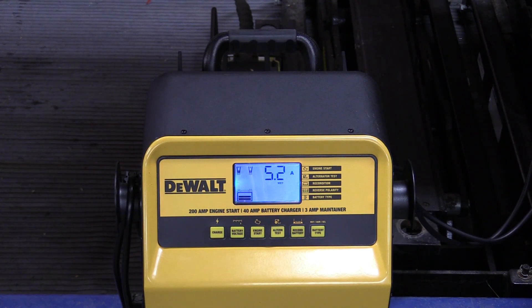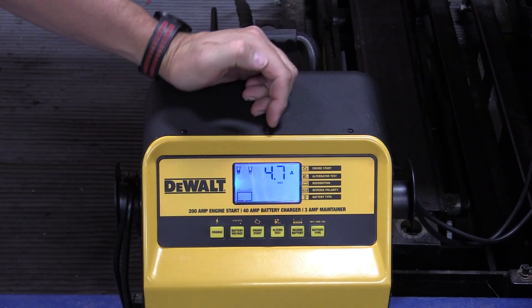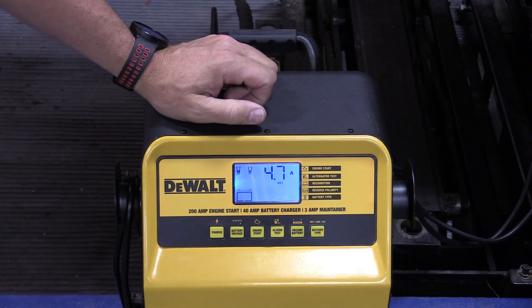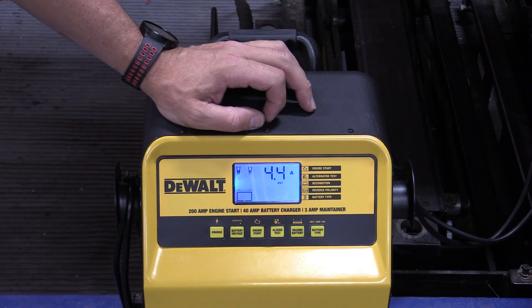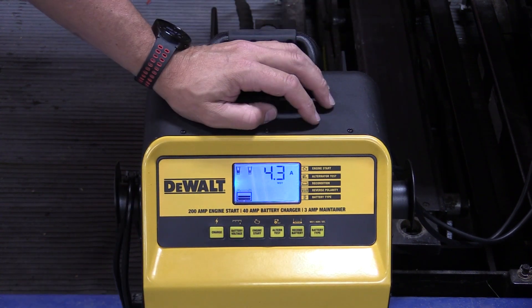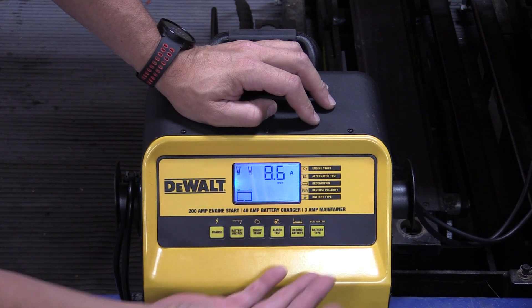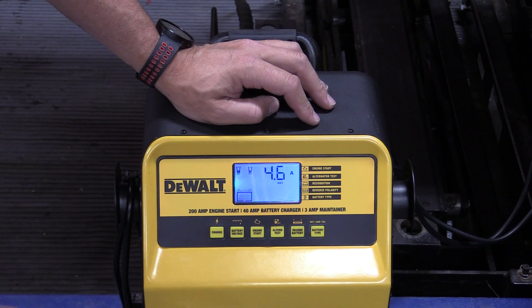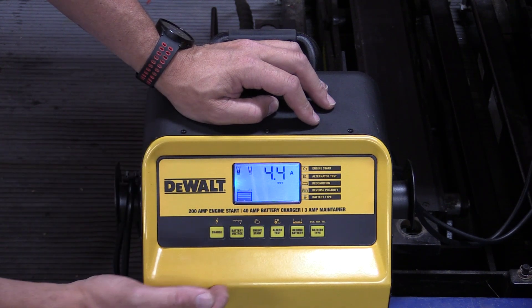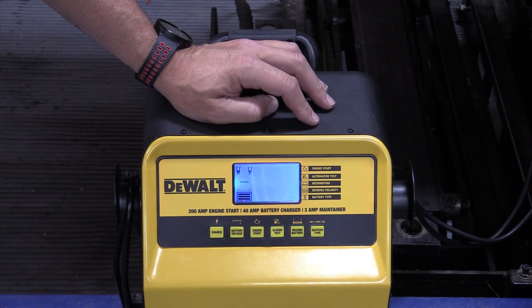The battery on this tractor is mediocre — it'll start it but it doesn't start it quickly. It did here which is good. We're still at 4.8 amps and that's really coming down from where it was, which means we're going to get a good charge into this pretty small 400 cold cranking amp battery — just a little guy. If we wanted to do an engine start we could flip over here; you just push buttons. It's going to tell you how many amps it's putting in, and as the battery starts to draw this could go up to 200 amps, and then if we wanted to recondition the battery it would go through and do all that also.